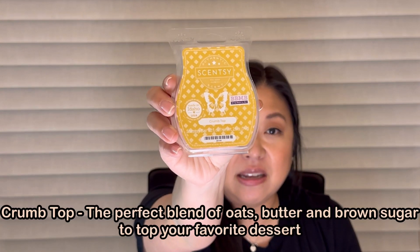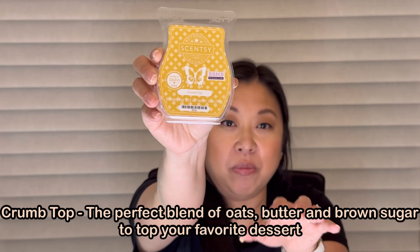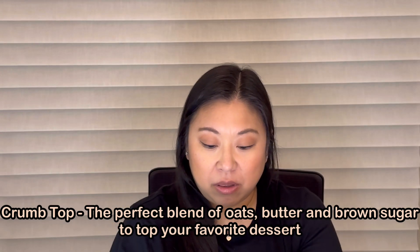Let's start with my empties. The first one I want to mention is from Scentsy and it's called Crumb Top. I don't have the notes but I'll try to put them on screen because Scentsy doesn't put them on their packaging. This was a recommendation from Charity when I placed my Scentsy order with her, and it smells really, really good.